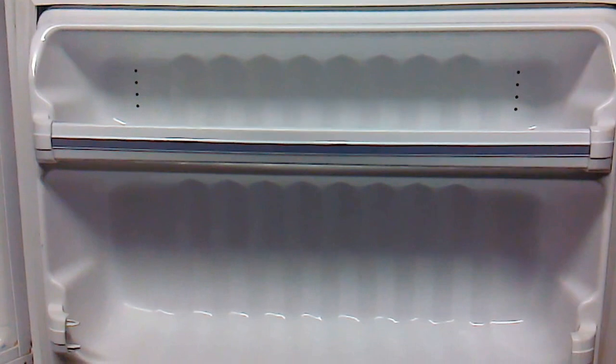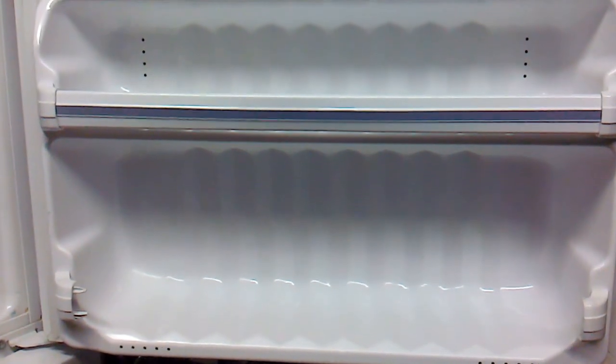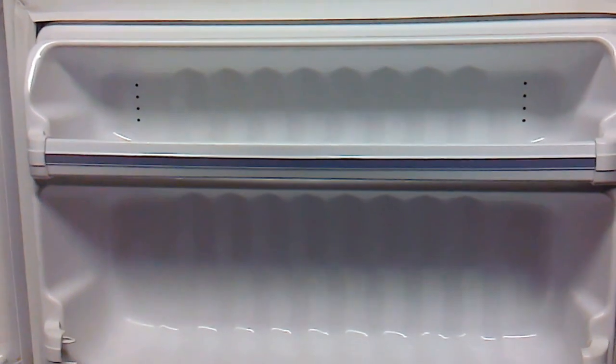I'm going to open up the freezer here so you can get a good look at it. As you can see, it's very clean in here. The freezer door is missing a bar, but it's a standard refrigerator so you might be able to swap it out for your old one — not really a big deal.